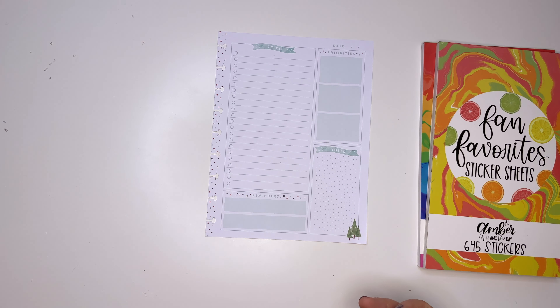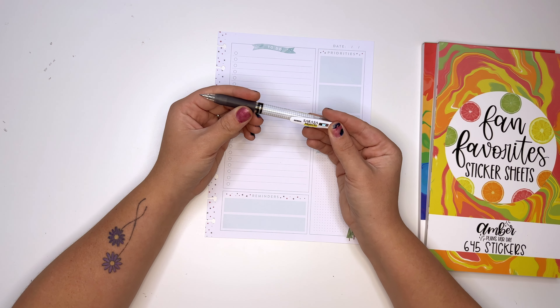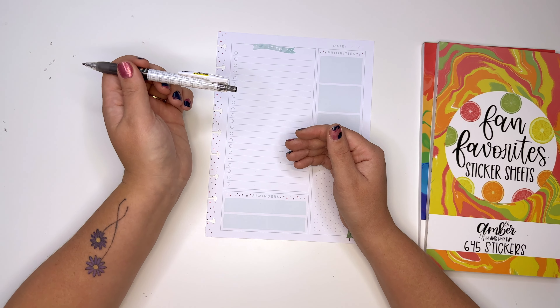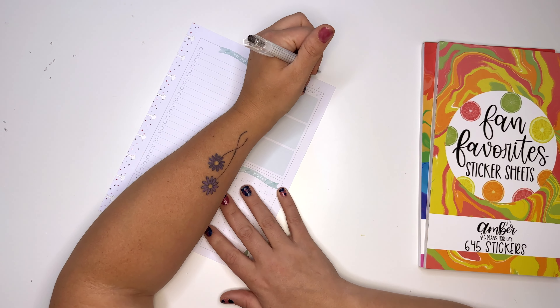I'm super excited because I think it's gonna be great. I'm gonna use this Sarasa Mark-On pen from Zebra — we love Zebra in this house. Mike just started using the ClickArt marker pens for coloring, so we really love Zebra.